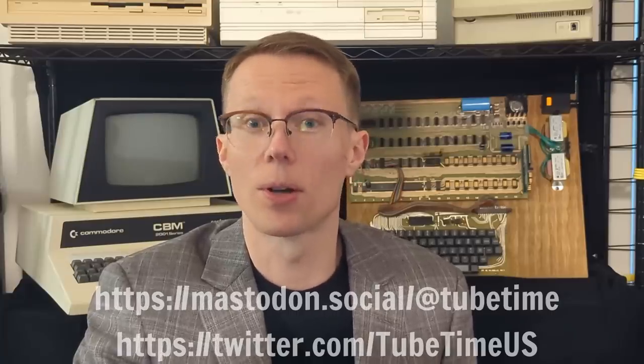Thanks for watching. I don't do too many YouTube videos, but you can catch up with me on Mastodon or Twitter. Just look for TubeTimeUS.